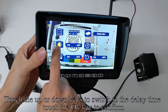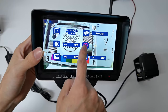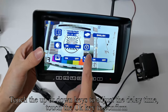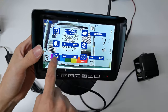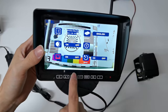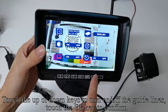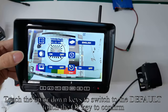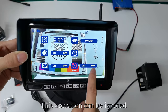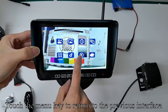Touch the Up or Down keys to switch to the delay time and touch OK to confirm. Touch Up or Down to adjust the delay time and touch OK to confirm. Touch Up or Down to switch to the P line and touch OK to confirm. Touch Up or Down to turn on and off the guidelines, then touch OK to confirm. Touch Up or Down to switch to the default and touch OK to confirm — this operation can be ignored. Touch the Menu key to return to the previous interface.